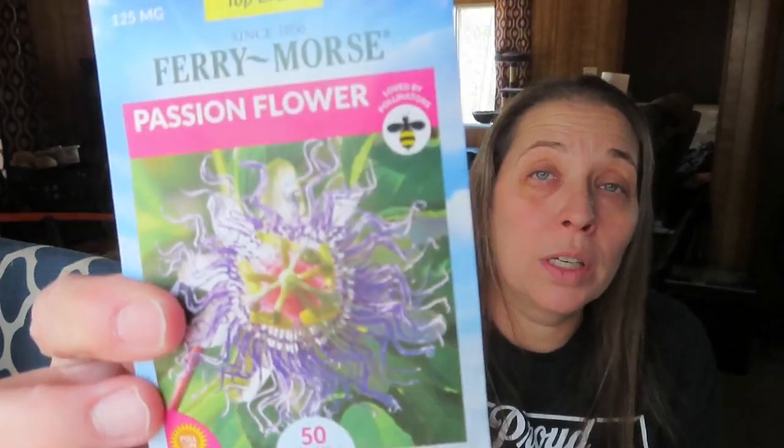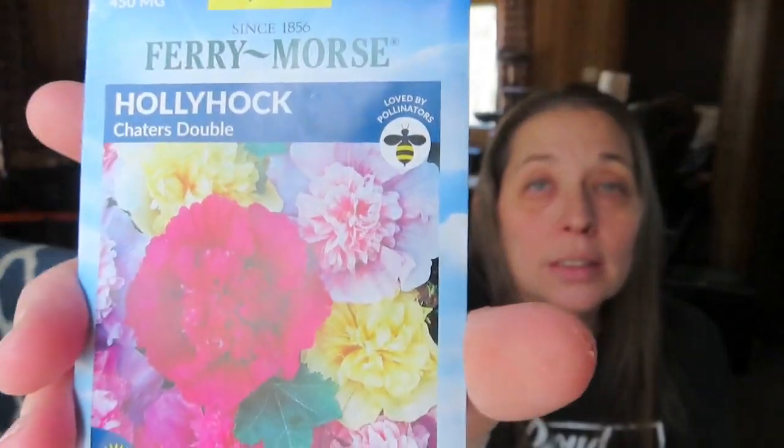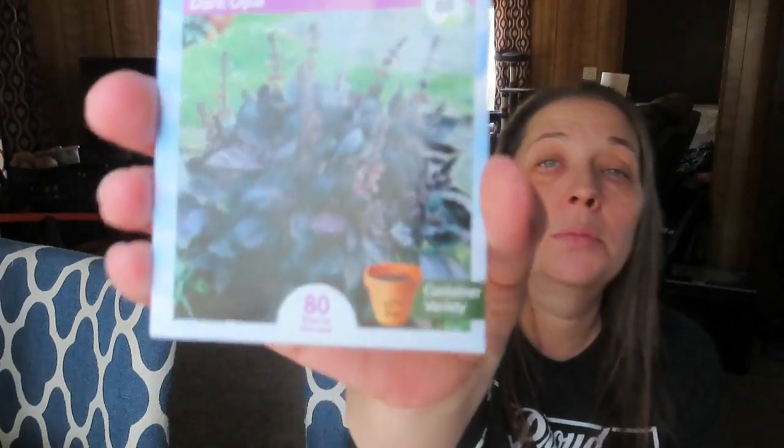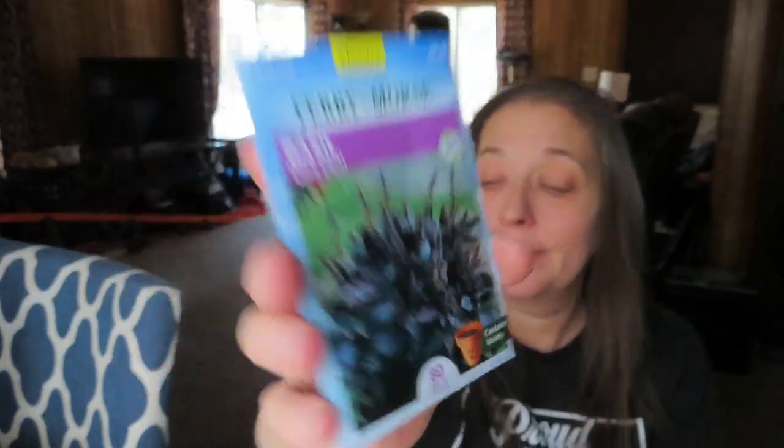Passion flower is a wonderfully medicinal plant that grows on a vine — it's really good for anxiety. I also got these double hollyhocks. They are lovely. Hollyhocks are also medicinal; they're in the marshmallow family and just beautiful. I have an idea of where I want to grow these. And then some dark opal basil. That is my Walmart haul.